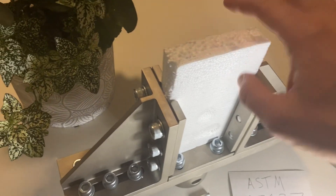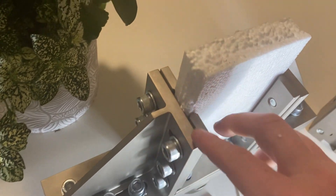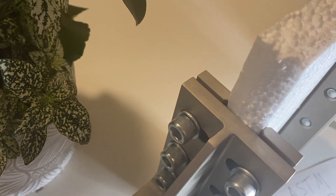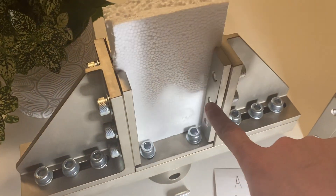You can load the sample into the fixture by adjusting these bolts here. This fixture can also do thinner samples as well. It's adjustable and basically these bars will squeeze in, so you tighten these locking bars on all four sides.